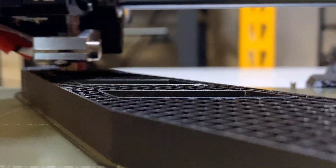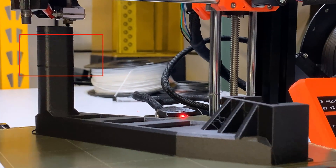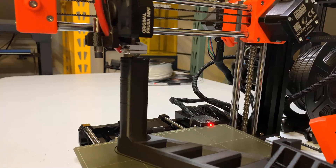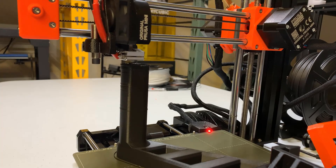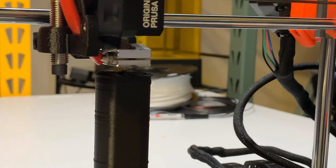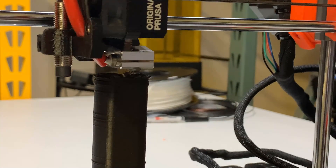It prints quite nicely at first, but when the height reaches above 50mm, there are some layer bending issues and some layers are compressed for some reason. It gets worse when it reaches around 100mm — the Z-axis can't move up anymore and it keeps printing at the same height. I have to stop the print to try to find the cause.